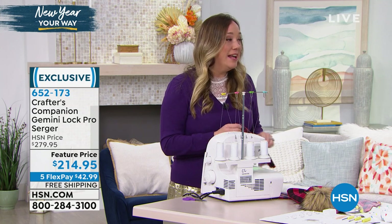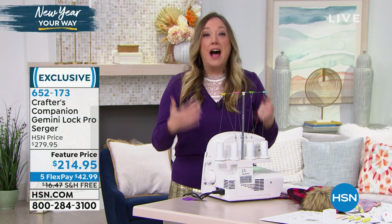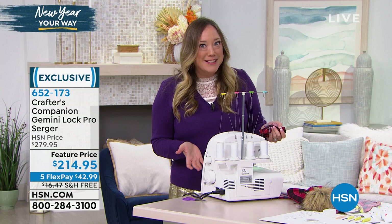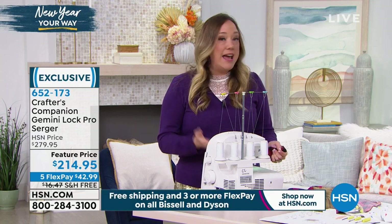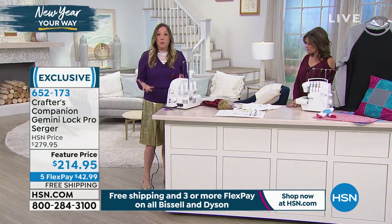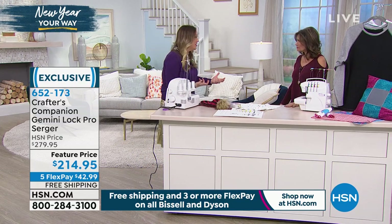Anyway, I finally got my hands on one. I always said to myself, maybe one day when I'm a good enough sewer I can warrant getting a serger. Then I got this one for $50 and the light bulb went on. I tried it and thought - I was never going to wake up one day and be a good enough sewer to warrant a serger. It was the serger that made me the good sewer.